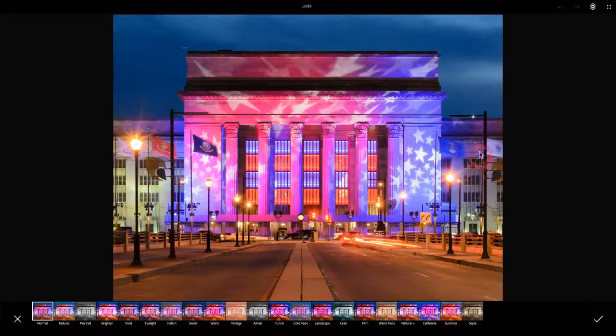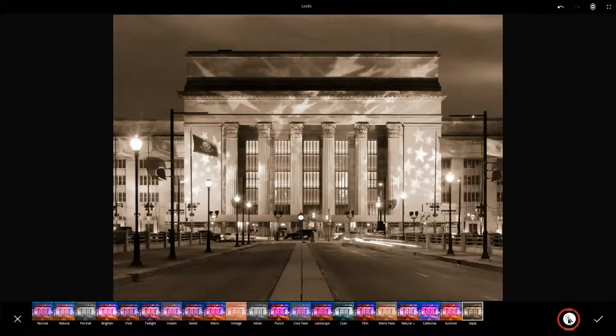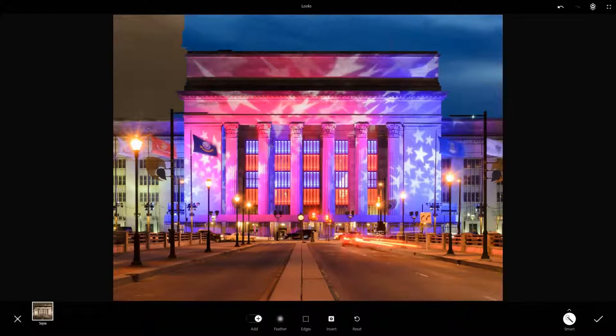What if I made the background all kind of sepia toned? Well, I can do that right here. And now if you notice, everything's sepia toned, but I have a smart pen option. So what I do is I click that and then with my stylus, I start drawing on and tapping on the image. And if you notice, as I tap, look what's happening.